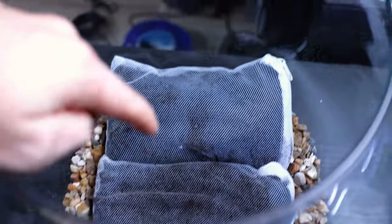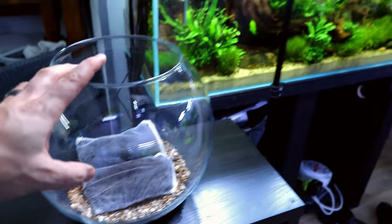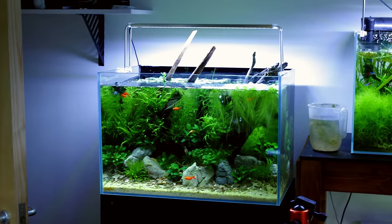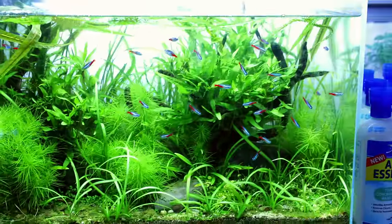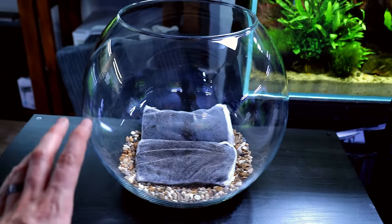A couple of things: first, the mesh bags are completely made of plastic so there's no metal that can rust. Second, you're probably wondering how I'm lighting this - at the moment I'm using my studio light, but it's going to be over in this corner using the PLED 510. It's a light I use on a ton of my different tanks - I've got it on the low tech nature aquarium one and the neon tetra jungle as well. I know that light's going to be more than adequate. Next up we want to cap the top with the decorative sand layer.